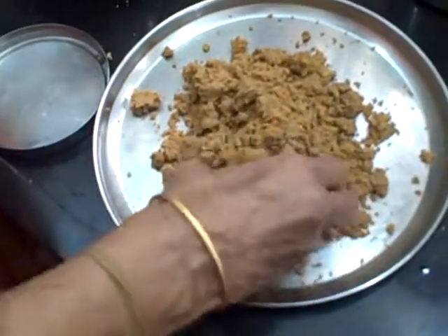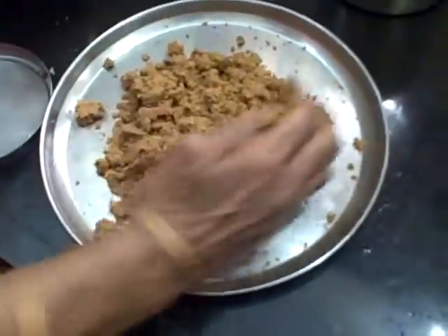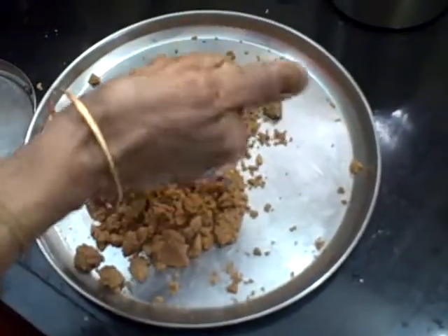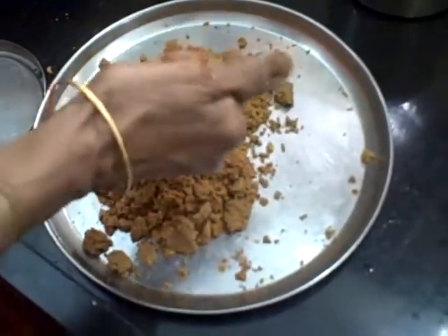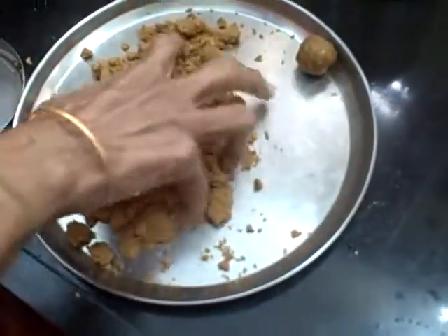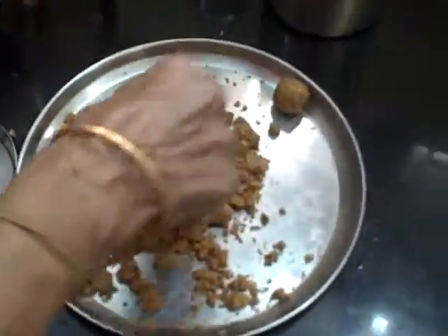It's very easy. I am going to put this on a pan. Because I have to put it on a pan. This is the pan. There is a pan.